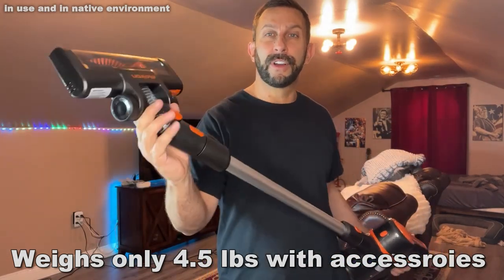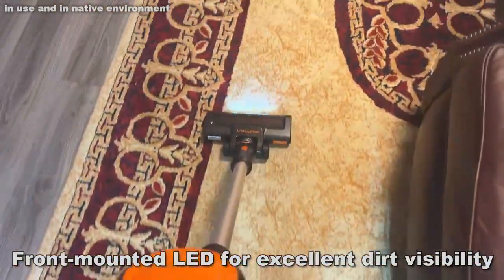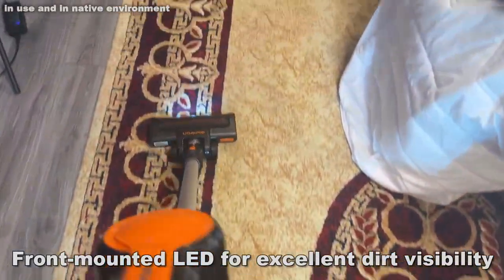The multi-angle head — you can go left, right, up, down. You can pretty much get any angle you want on this, so when you're vacuuming, this is going to make a real easy job.